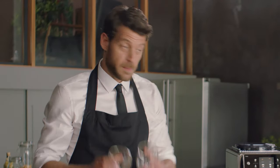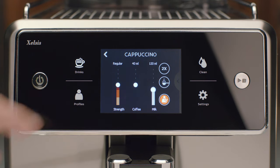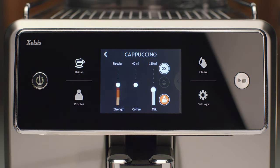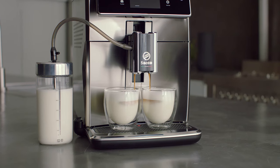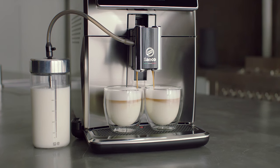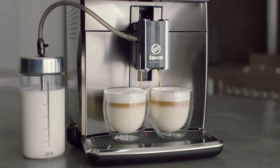Now, let's brew another milk-based beverage like a cappuccino. Actually, let's brew two cappuccinos at the same time. Simply choose cappuccino, press two times and there you go. This is one of the many innovative parts of the Excelsis. Thanks to the Latte Duo function, you can brew two cups in one touch. A double cappuccino with a beautiful velvety layer. Perfectly brewed.